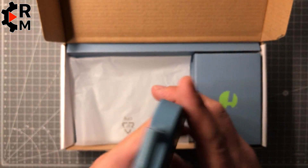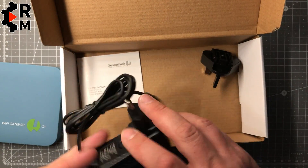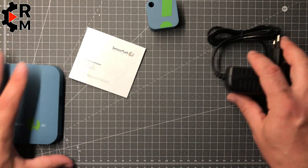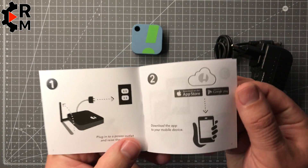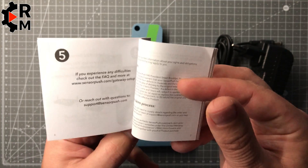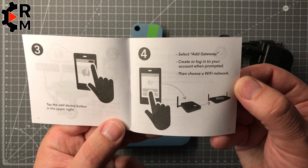You do not need it for operation — if you don't have it, you have to be nearby the sensor using the Bluetooth connection. Otherwise you can use the Wi-Fi connection and access it from outside as mentioned. There's also a manual for the bridge, and everything is well described — it's essentially a plug-and-play device.